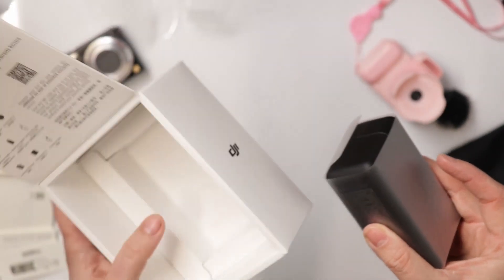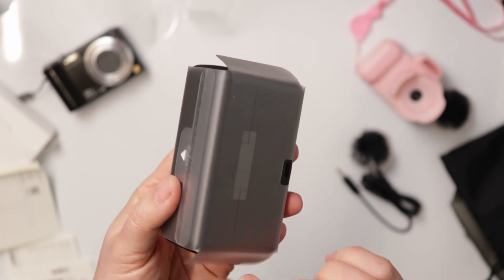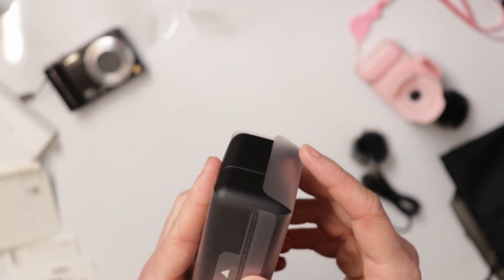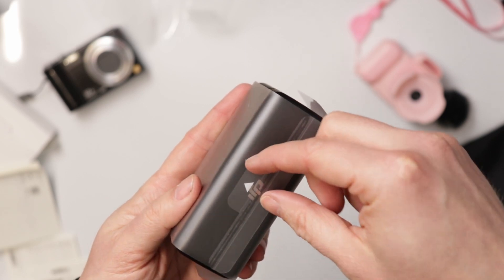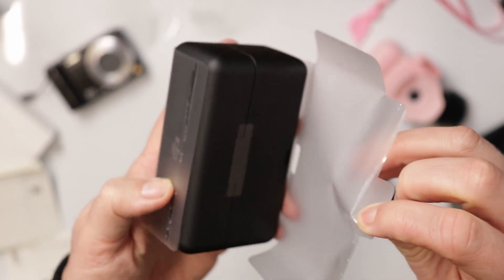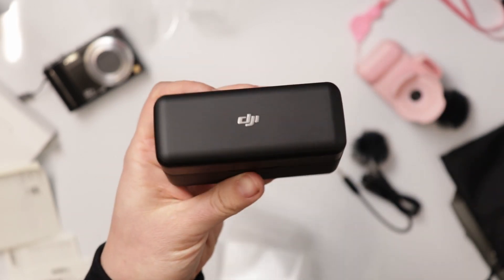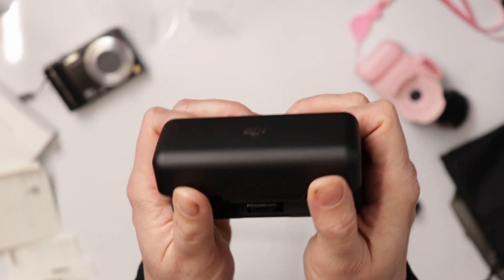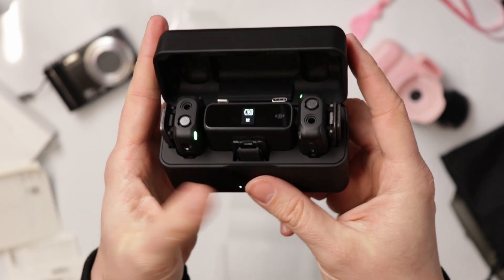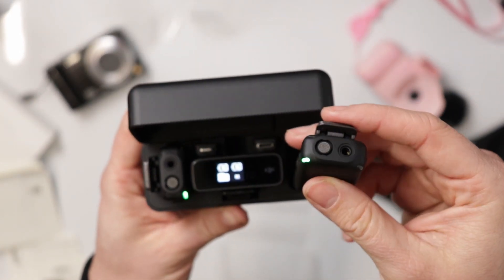The box itself feels good, has a decent weight — nothing else inside. Time for the peeling. That was oddly satisfying. Yeah, okay cool, let's take a look at these — wait, it's already on! Oh, they're pairing already — wow, that's kind of cool.